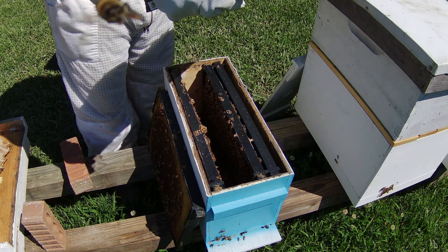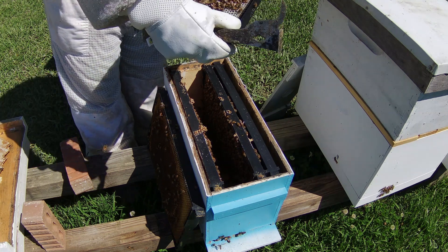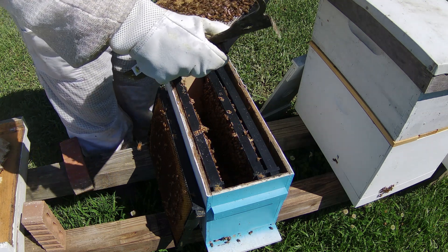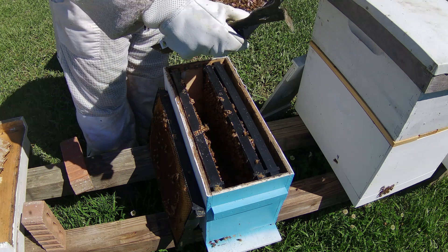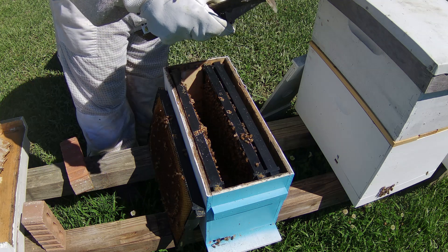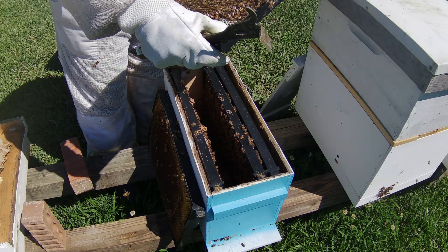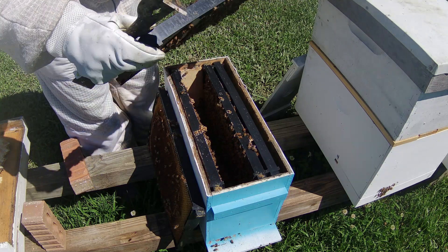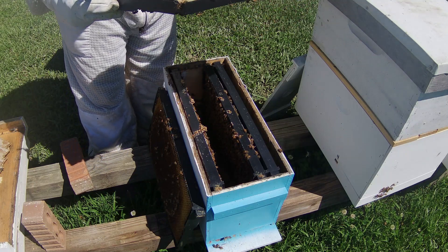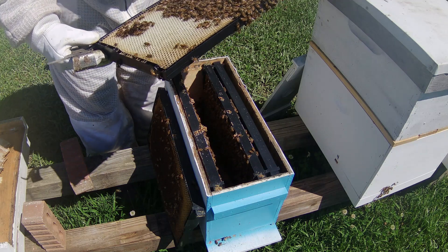I could have sworn I just saw that queen running right here, but I think it was the same time I blinked — maybe my eyes just played tricks on me, it could have been a drone. That said, it's good to know I have a mated queen here. And there's only one egg per cell — that's how you know if it is a queen or if it is a laying worker. A laying worker is going to have multiple eggs in the cells.